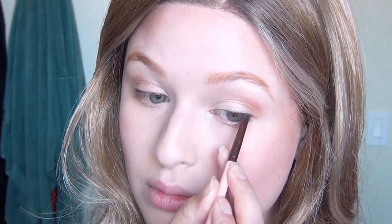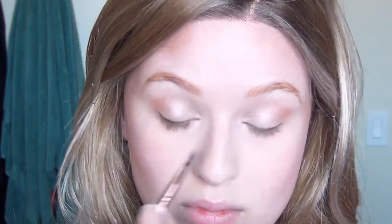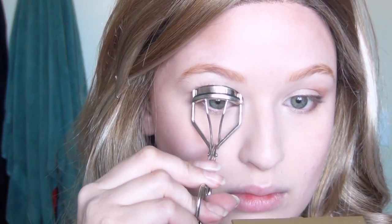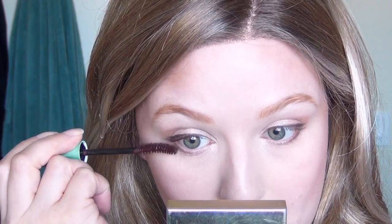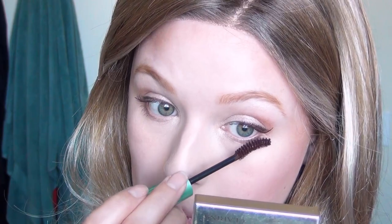Then I dipped back into that dark color on a flat angled brush, this time wetting the brush and using that as my eyeliner. I really like how this looks because it's not as deep as a regular black eyeliner but you can still wing it out gently using that brush. I brought that along my lower lash line as well just to deepen it up, then I curled my lashes and was ready for mascara. I used the Free Soul mascara from Kiko Milano — it's a burgundy mascara, not dark brown, which is great for emphasizing green eyes and bringing out green tones in any eye color.